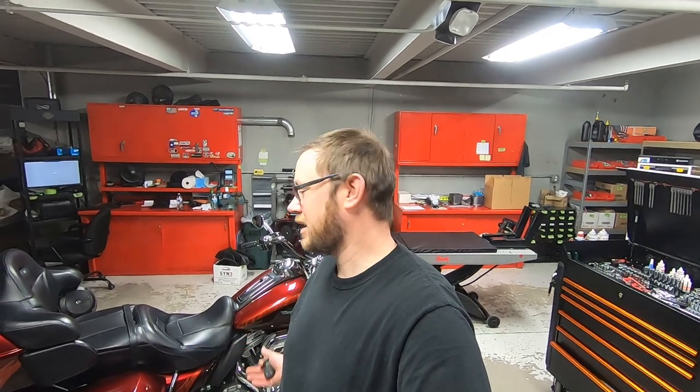Hey there YouTube, my name is Brad. I'm the Harley-Davidson Wizard. Today on the hoist we have a 2016 Screaming Eagle Limited. It came in just for a safety inspection and an oil change. I figured some of you might like to know what we do as far as a safety inspection. I'll show you the paperwork that we have, but I essentially do it on every motorcycle that comes onto the hoist.